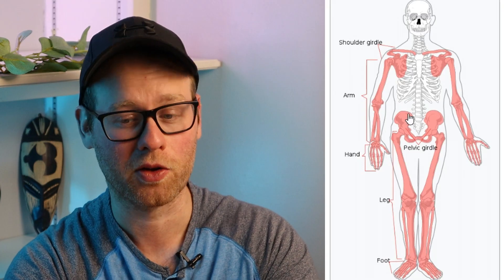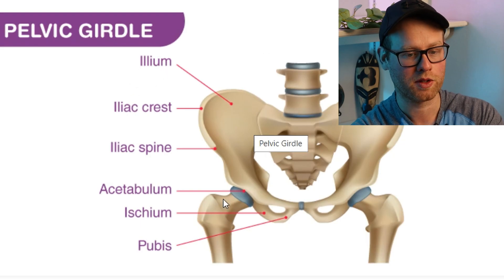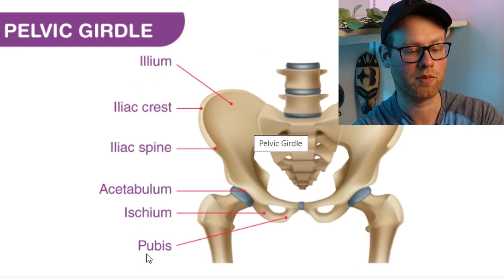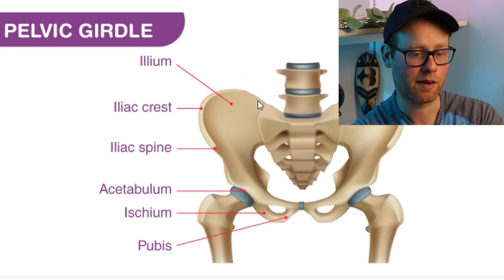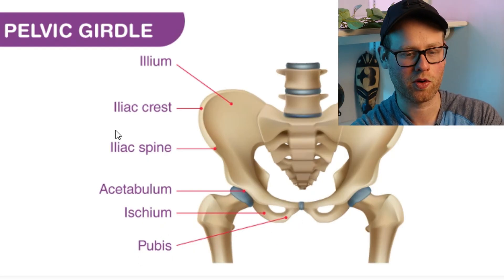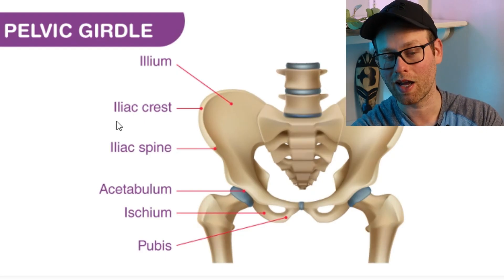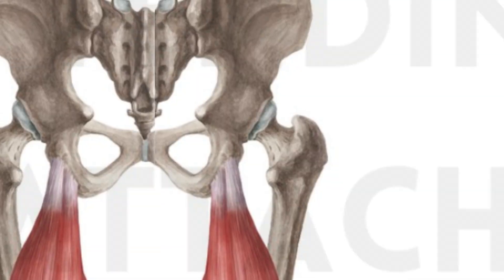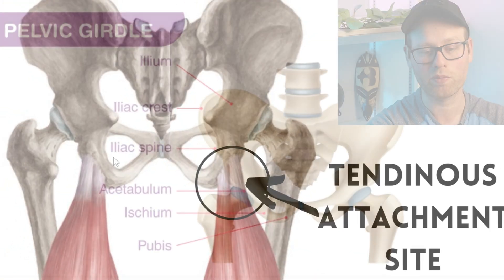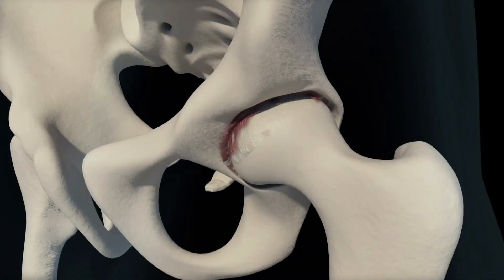Next we're gonna be talking about the bones of the pelvic girdle. Technically we're only talking about three bones: the ilium, the ischium, and the pubis bone. Your ilium is the top protruding part, and your ischium and pubis are both down below. Your iliac crest and iliac spine are actually just bony landmarks on the ilium — not separate bones on their own. Pretty much every bone is gonna have some of these bony landmarks, and they'll be more important when we talk about muscles, since tendons and muscles attach to points like these. Your acetabulum is just the socket that your femur, the biggest leg bone, fits into.